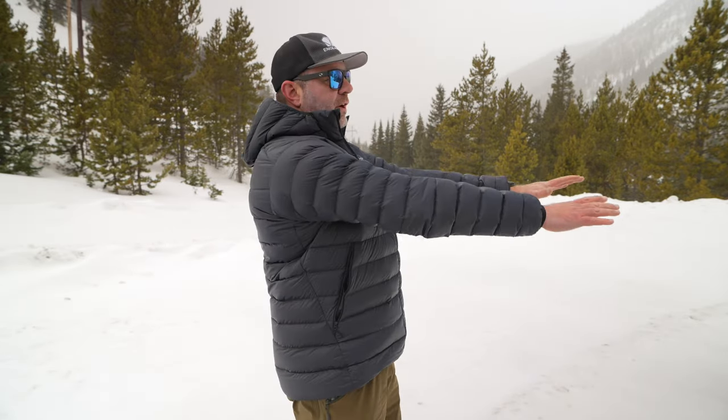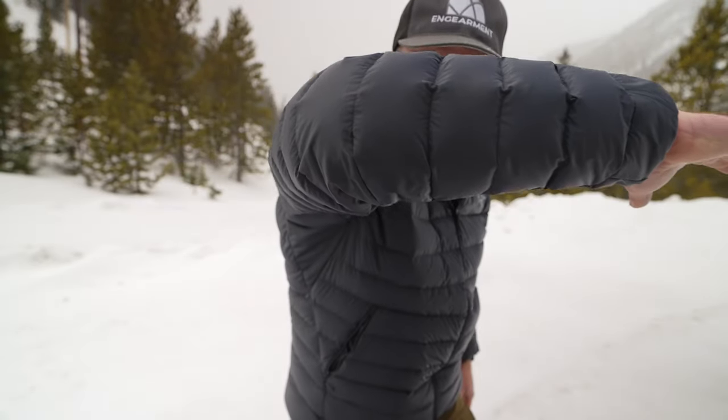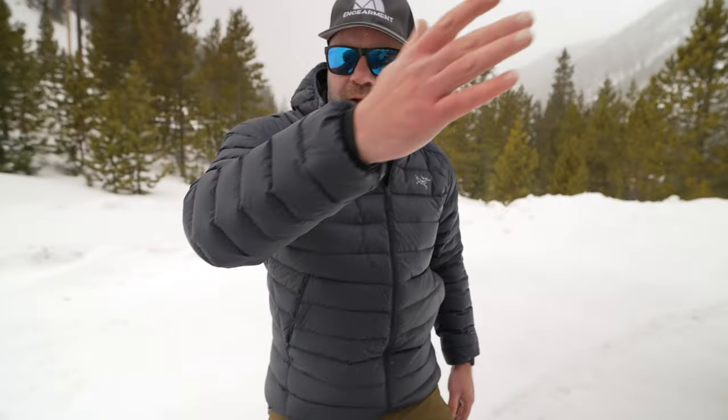One of my favorite things about Arcteryx is often the fit as well as the function — they always function really well. They're also very stylish, very attractive. I'll put the color below. It's like a midnight gray, I think is what they call it — it's almost a blue, not quite black, as you can see there. Very attractive.